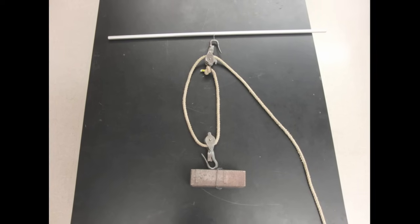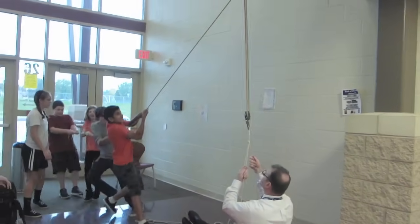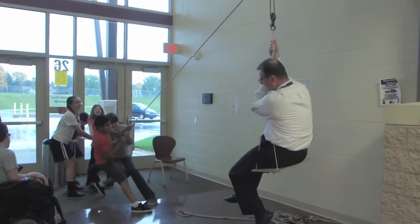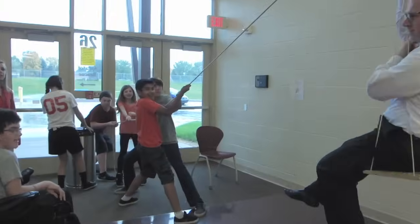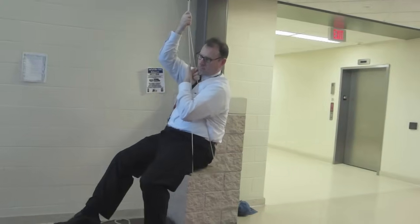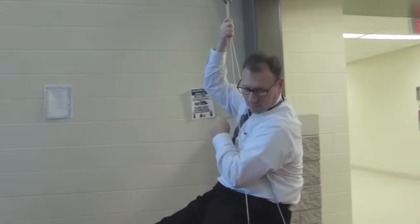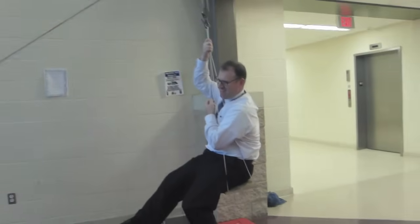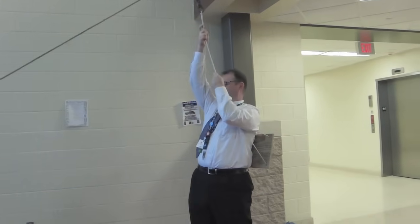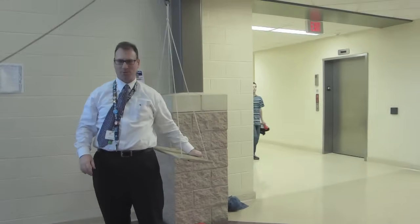Here's our setup for the first pulley system. See if you can lift them. How many students are we using this time? Four. If Mr. Wright's going up one meter, how far do you guys have to pull? Two times as far. Good. I jumped off to see if I can make you all fall down.